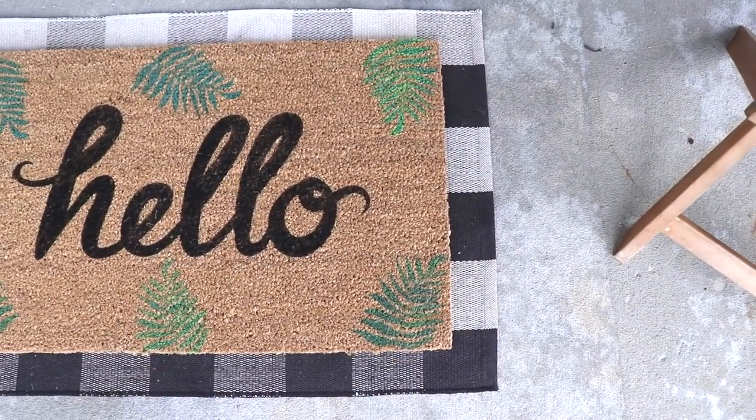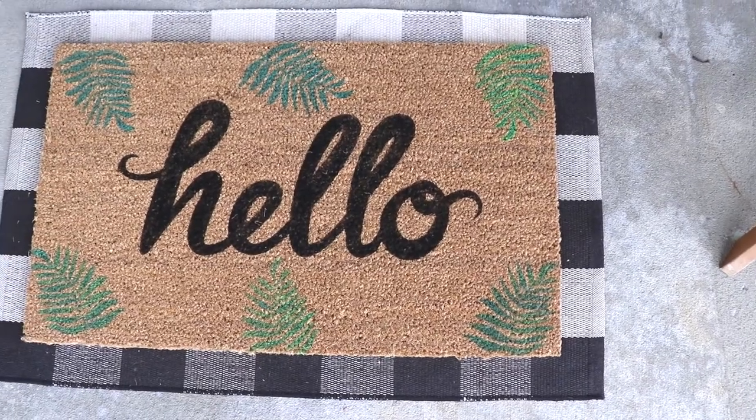Just a few tips: this is not completely waterproof, so if you can have it in a little bit of a sheltered area that's great. Mine sits on my front porch with a little bit of an overhang. Using that simple technique, I created a custom doormat that I couldn't find in the store. This is a great technique to add your last name, your address, or a message that works for your family.